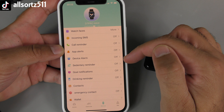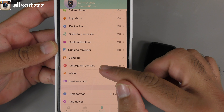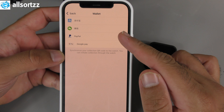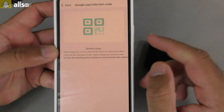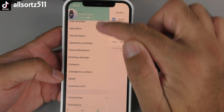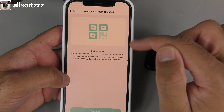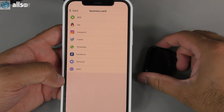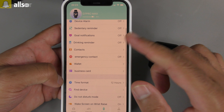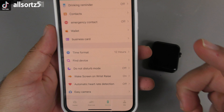The app also lets you manage incoming SMS, call reminders, app alerts, device alarms, goal notifications, bring reminders, and contacts. The two new features are the wallet — with Google Pay, PayPal, WeChat, and Alipay — and the business card. For both, you follow the instructions to add your info and sync it to the smartwatch via QR code. You can also change the time format and use Find Device.